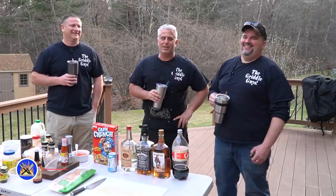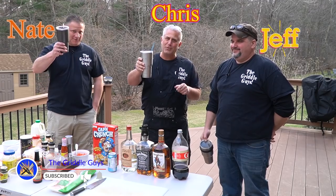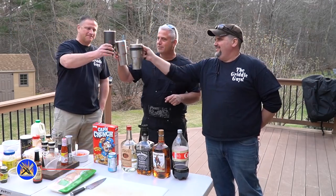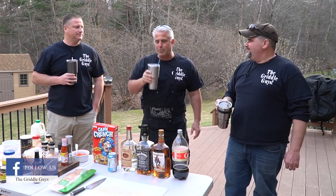Thanks for joining us guys. We are gonna toast to our subs before every video. Thanks for joining us, we appreciate you. We're glad you're here. Good times, good fun, good griddling. Thank you for being with us.